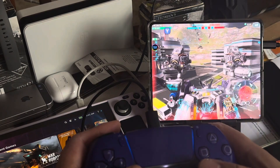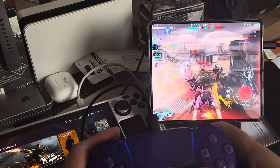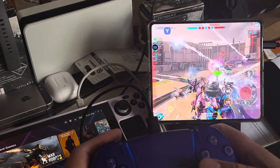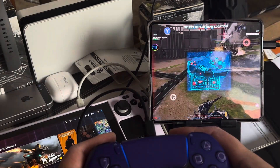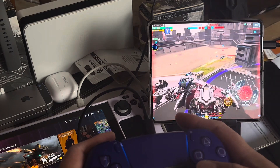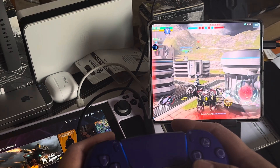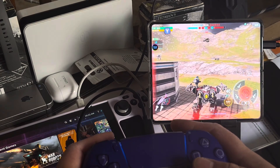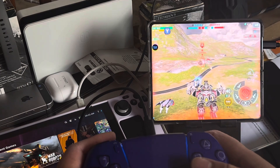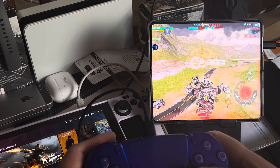I like this controller because everything works on this. I can heal, I can use my mothership ability, I can spin around, I can control the direction, I can select where I need my robot to go, I can select the robot I want to use, I can drop the remote assault down, I can call in the mothership beam, I can heal the robot - I can use all the abilities for the titan without ever touching the screen of the phone.